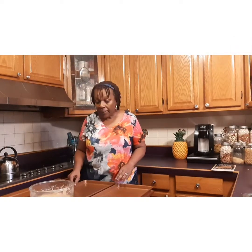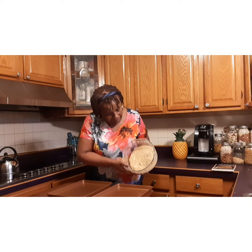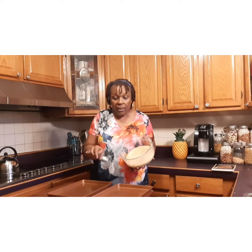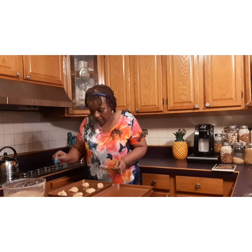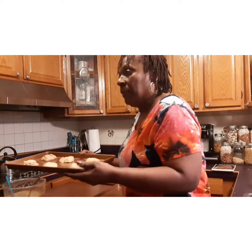It's been half an hour and the dough is set — it's solid. I'm not going to roll it; I'm going to spoon it onto the pan. The recipe says to cook at 325°F and place them about an inch and a half apart. The first batch is going in the oven at 325° for about 10 minutes.